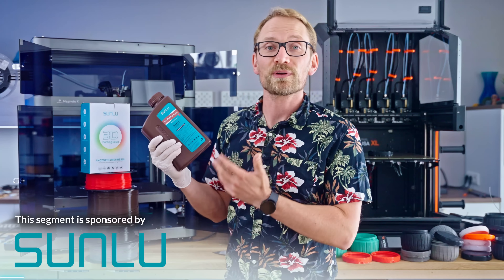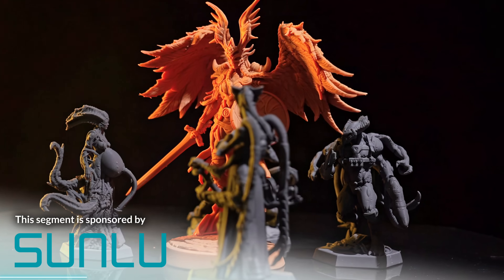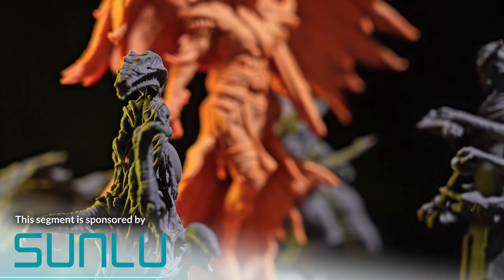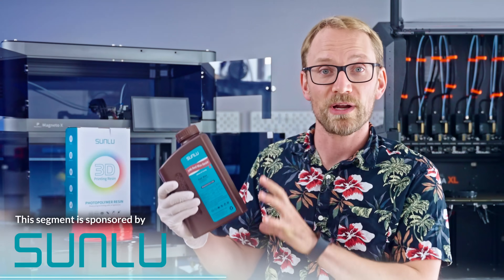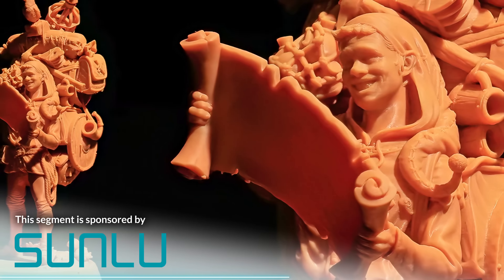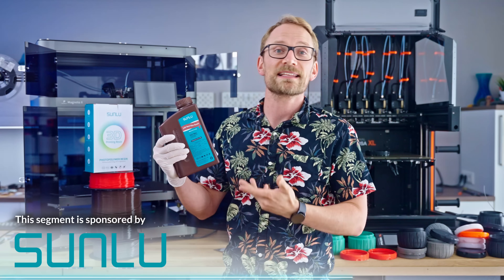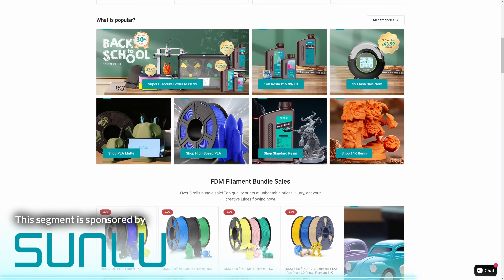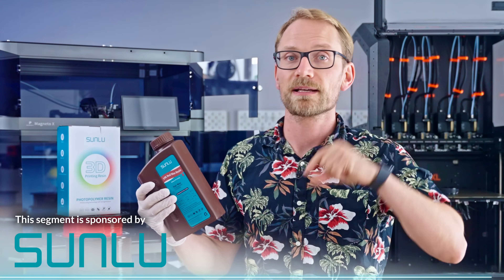Sunlu has introduced their new 14K Red Wax Resin, which offers some interesting features for detail-oriented makers. This upgraded formula is designed to provide precise surface details, improve toughness, and promises to reduce shrinkage and cracking during post-print curing. The resin comes in a special matte red wax color, aiming to offer stronger light resistance. It's designed to be a low-odor resin and can be safely cleaned in standard ethanol without requiring isopropanol. You can find more info at the link below.